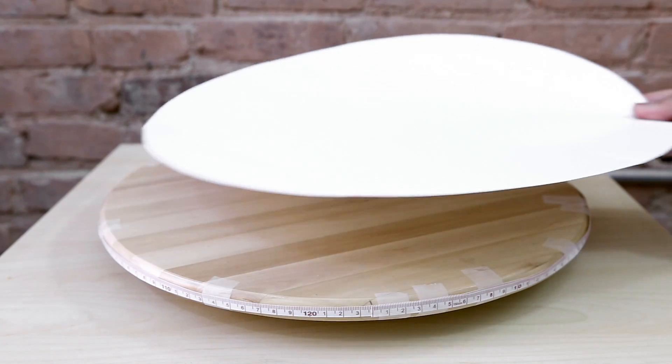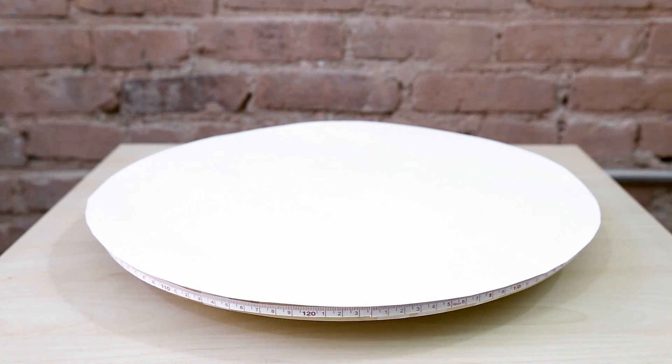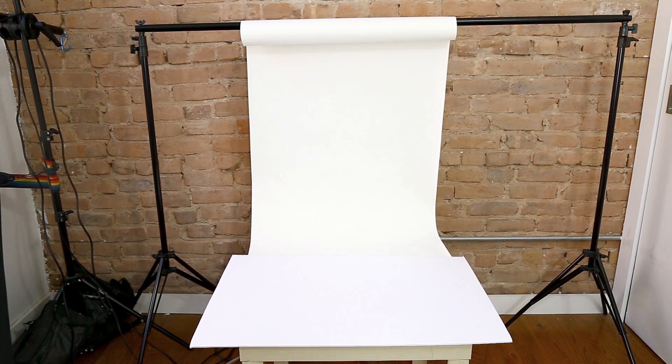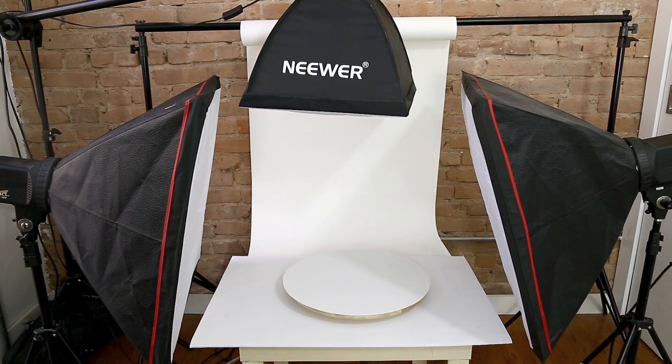To give the turntable a white surface, I trace it on a piece of construction paper and cut out a large white circle to cover it. You can put sticky putty underneath to keep it in place. For my particular setup, I have a small table that I shoot on with a roll of seamless white backdrop paper taped to the table. I use a foam core piece on top of the table to make the table completely white, since it's sturdier than the paper. Then I place the turntable on the white foam core, with the white circle of construction paper on the turntable. For lighting, I have three soft boxes — one directly above and two that go on the sides.